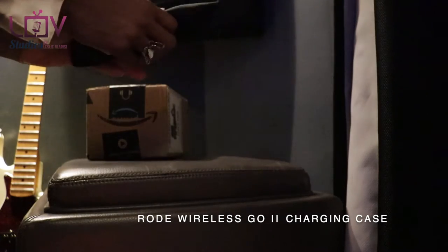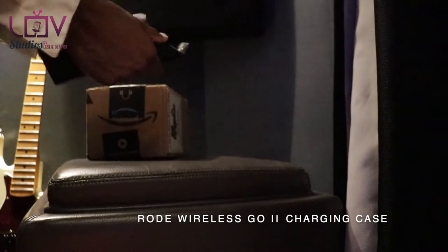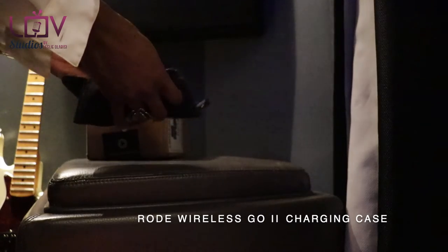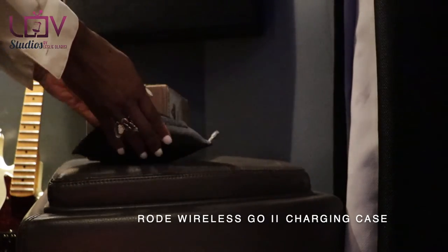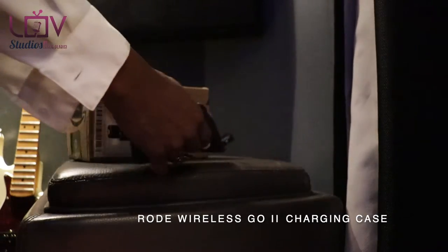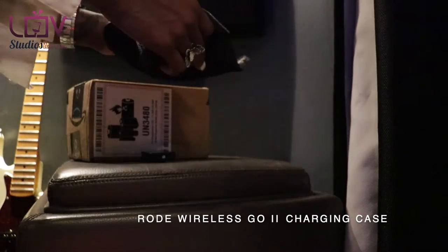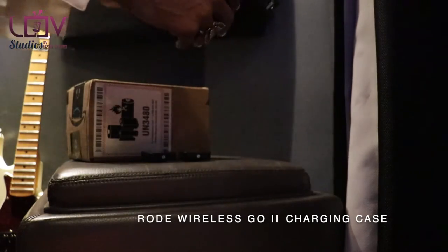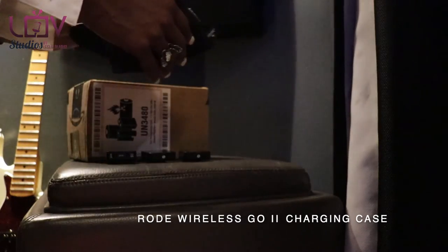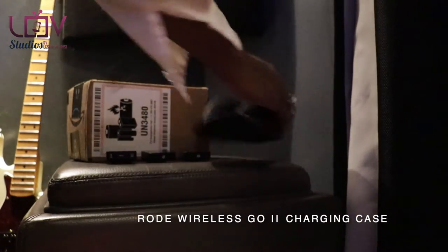After the Rode Wireless Go 2 microphone unboxing and review, I received an offer for a charging station. You may or may not remember it has three pieces: one receiver and two transmitters.